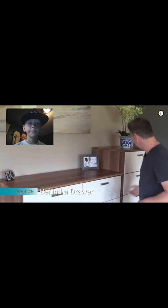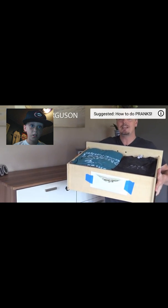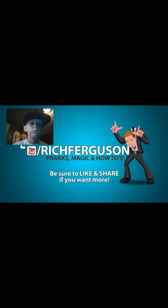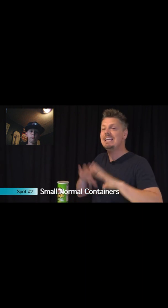My favorite hiding spot as a kid: on the back of a drawer, simply tape an envelope — that's where you can stash some cash. Don't forget you can stash money or personal belongings in any kind of item that you eat or use, like a deck of cards. No one would ever imagine there's money hiding in there.